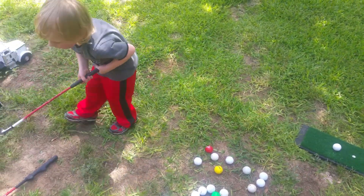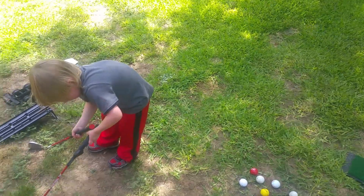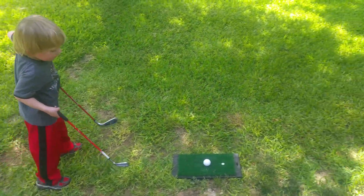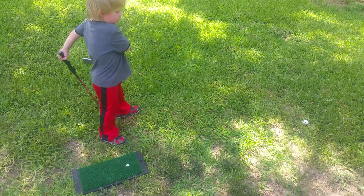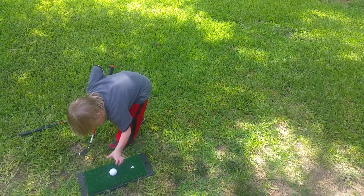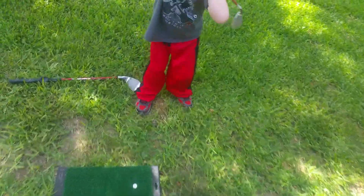You're gonna change your clubs? Okay, you can't do two of them, you have to pick one. Pick one — which one do you want? It didn't go very far, did it? Nope. Do one club — grip it. Okay, now line it up. There you go, that went far!